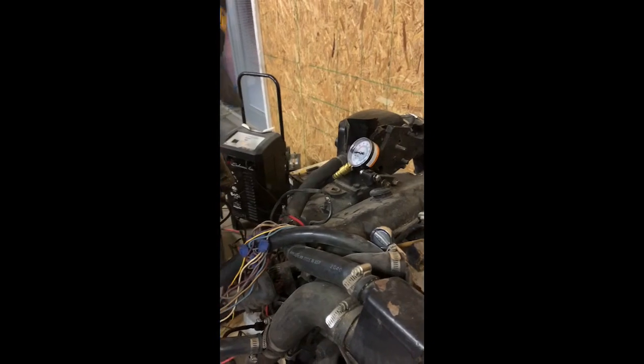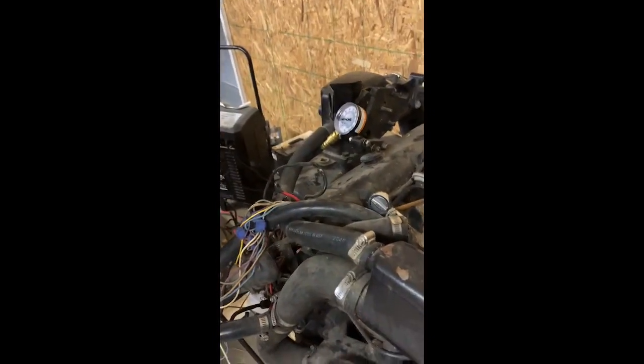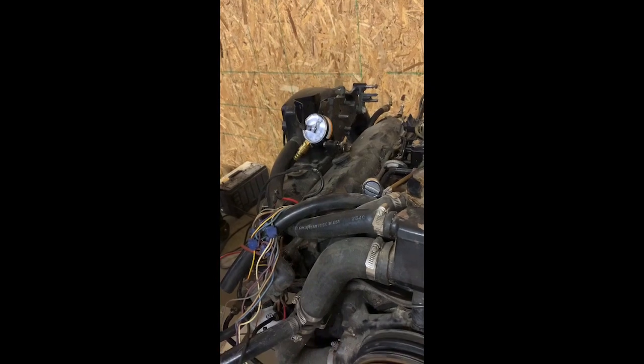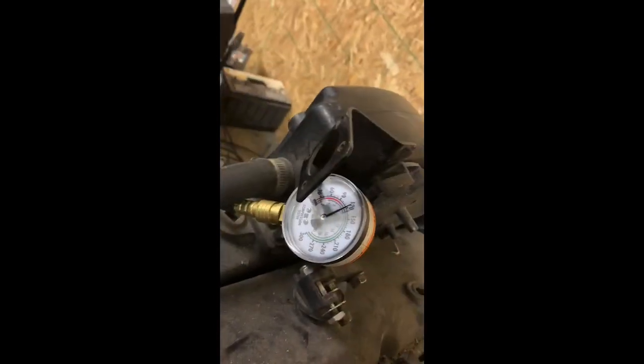We are on number — one, two, three, four. We're on number four. We're dead nuts 120 on that. On to the next one.